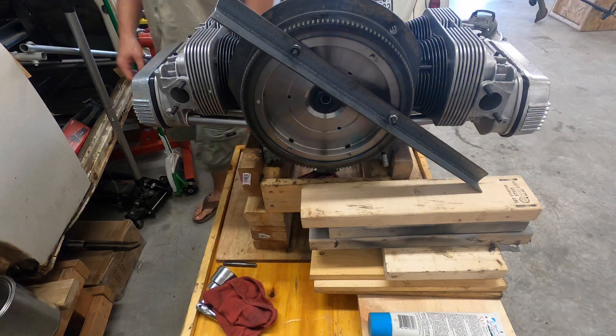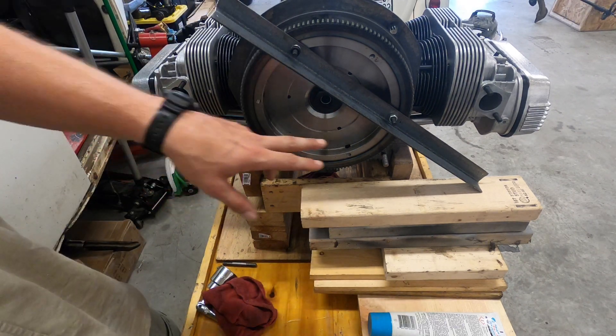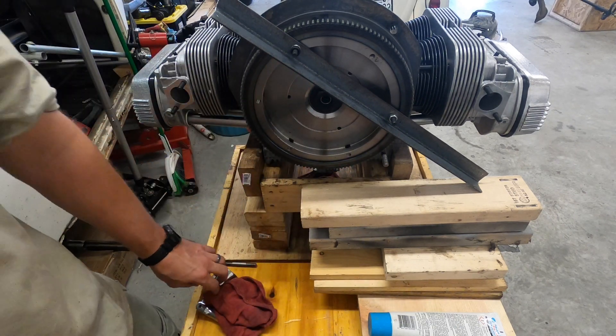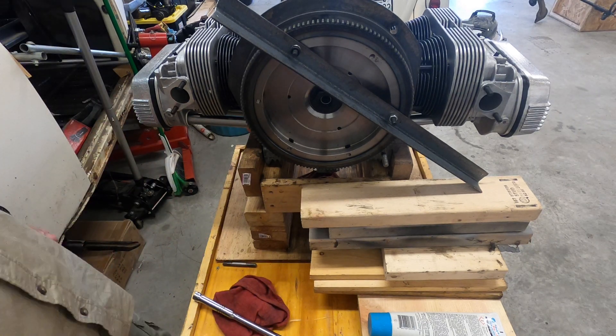I've got a little tool that I made — I lost the last one so I use this one. I don't like using the flywheel locks; I've heard bad things about them and I really don't want to crack my block, especially after doing this amount of work to it — that would really suck.